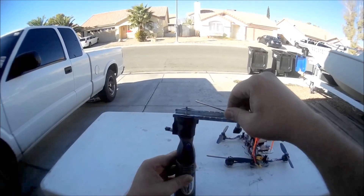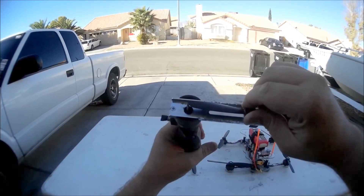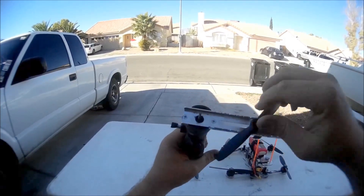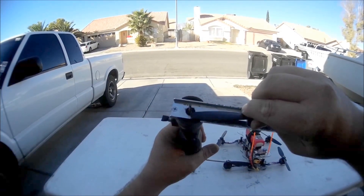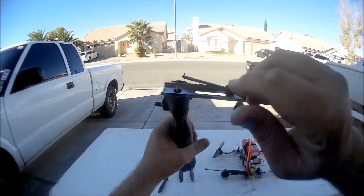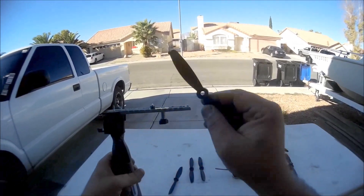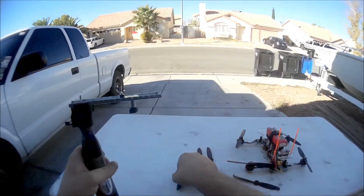So here we go. Back and forth a few times. Then get the prop off, leaving the prop adapter on there, and you're on to your next one.